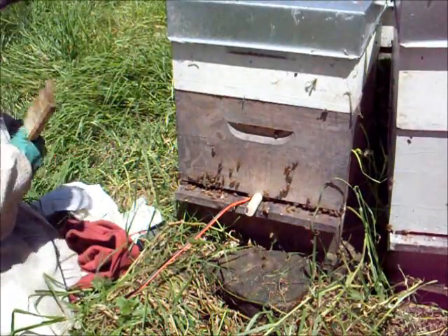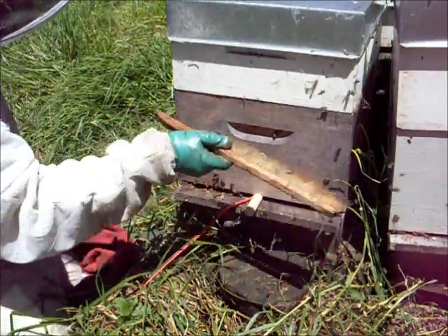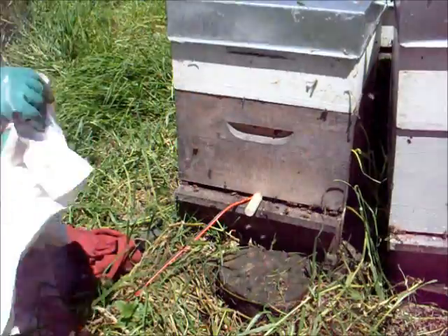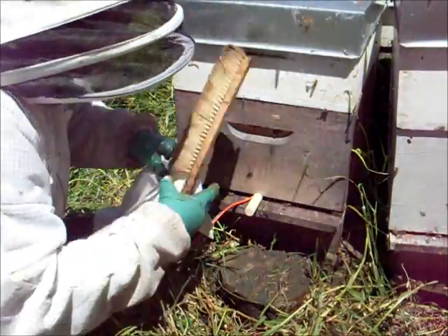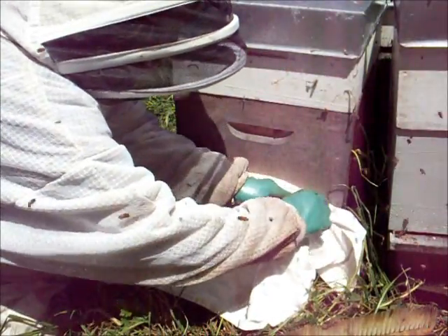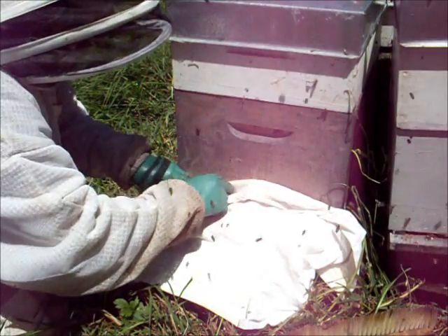First you have to put the cloths on. Brush away the bees there and just add a cloth to seal the entrance up so no fumes can get out. The cloth has been inserted there to seal it up.